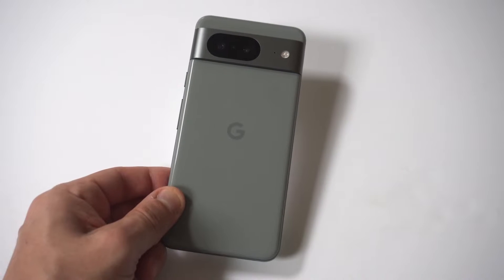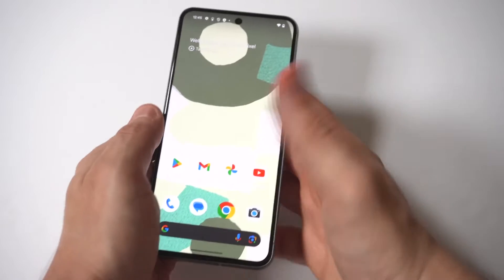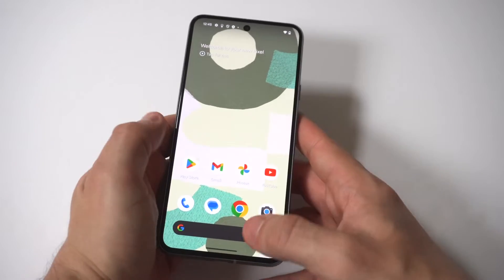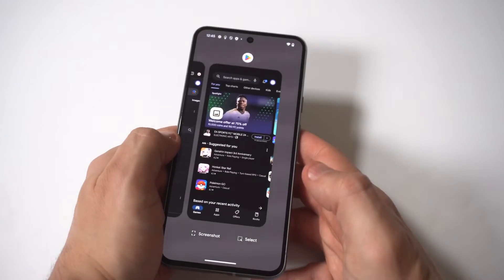I'm going to be showing you guys a cool trick for how you can use split screen on the Google Pixel 8. If you've never done this before, I recommend trying it out because multitasking and doing two things at once on your phone is awesome.